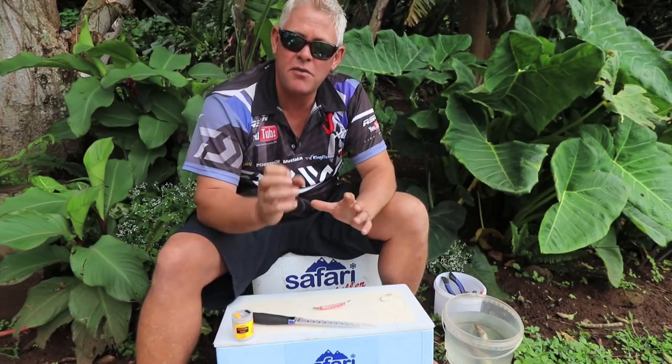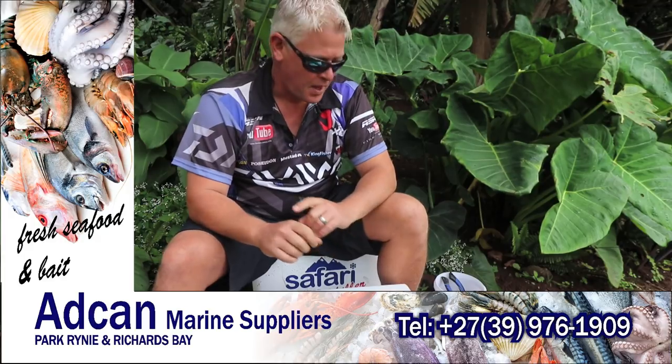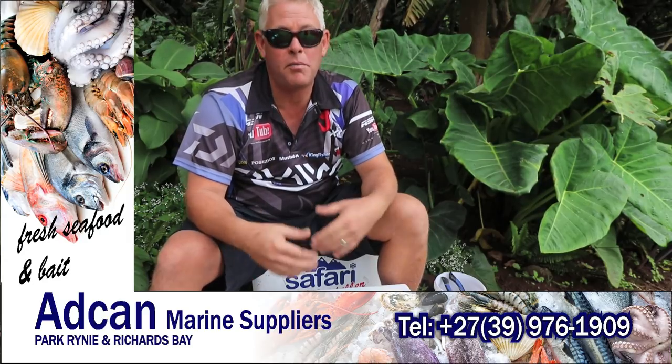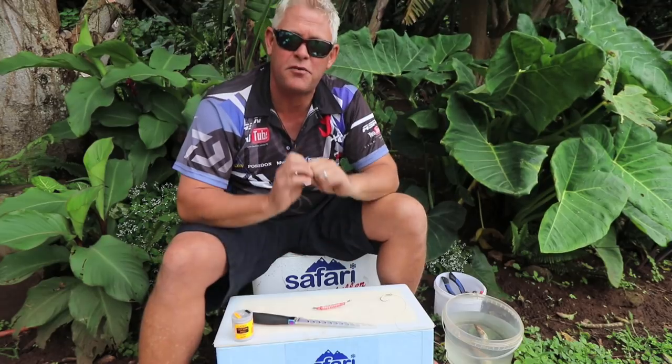Hey guys, today I'm going to cover a red-eye bull bait specifically for the brown skates this time of the year on the Natal coast. It also works for most of your flatfish — even some of your smaller non-edibles will pick it up, and even some of your bigger non-edibles and edibles will pick this bait up. It's a fantastic bait along the whole Natal coast.